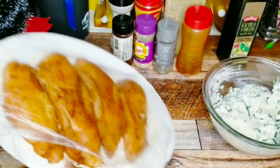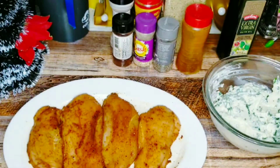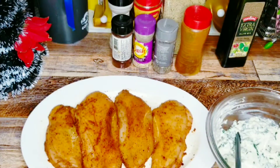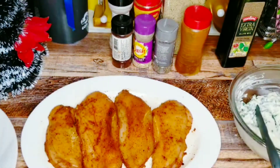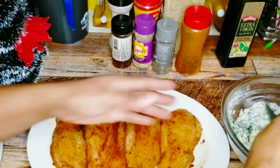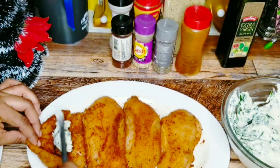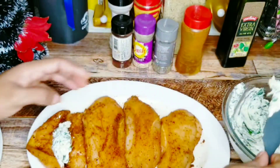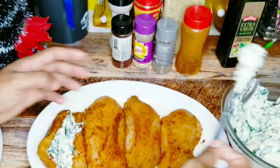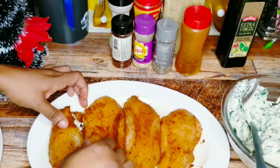Now it's time to start stuffing my chicken breasts. I'm going to put the stuffed ones on a different container once they're done. Take a generous amount — but remember, you don't want to stuff it too much, or else all that filling will just melt and run right out. You could use a toothpick to close it, but I don't have any toothpicks.